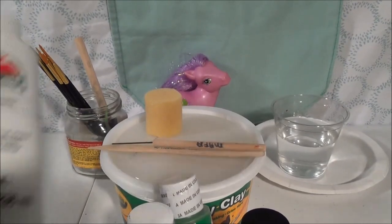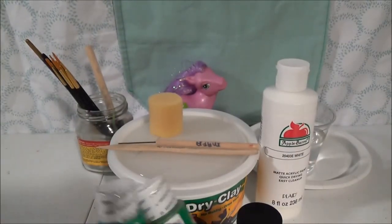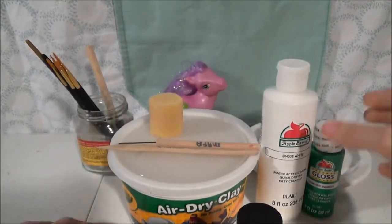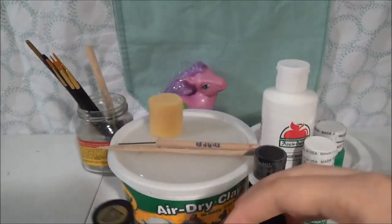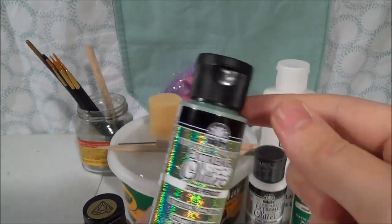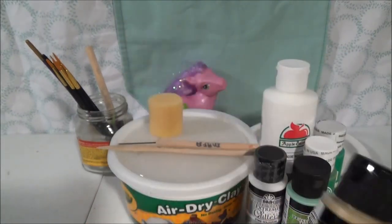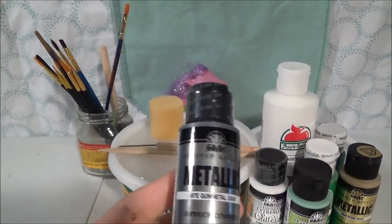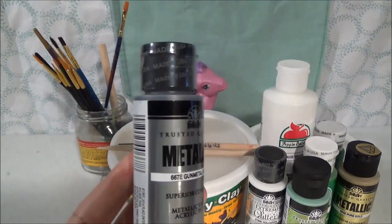The paints I'm going to be using are: Apple Barn White, Apple Barn New Shamrock Gloss, Apple Barn Kelly Green, Folk Art Extreme Glitter in Peridot which is a green color, Folk Art Metallic in Pure Gold, and Folk Art Metallic Gunmetal Gray. You could also just use black, but I didn't have any on hand, so we're going to use the Gunmetal Gray.